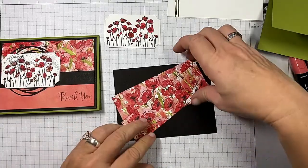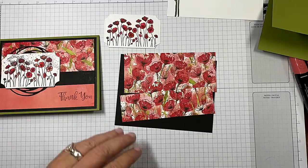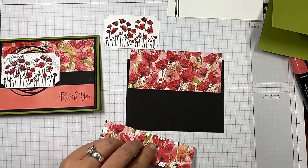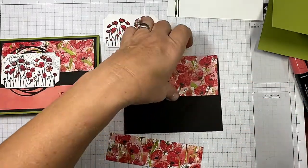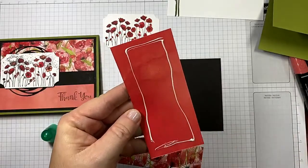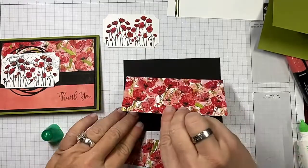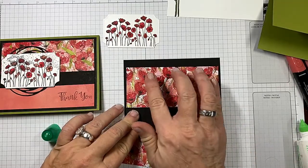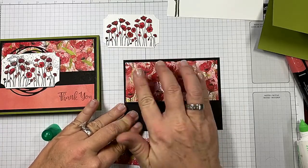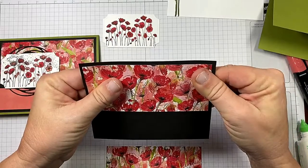Now let's go ahead and put our card together. I'm using the same piece of Peaceful Poppies designer series paper — it's got gorgeous print on one side. I'm using my Tombow just because I want to have some wiggle room. I'm a big fan of the Tombow when you've got close edges. I got a little high on that, so I'm going to push it up. If you get a little heavy-handed with your liquid adhesive, start farther down and you can kind of work it over.